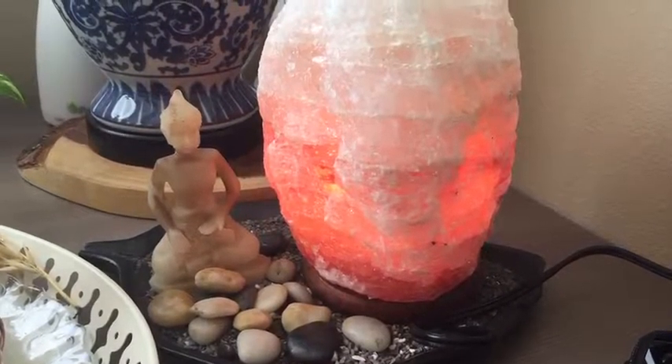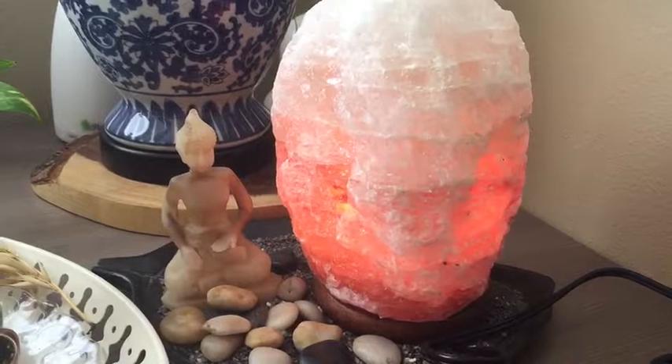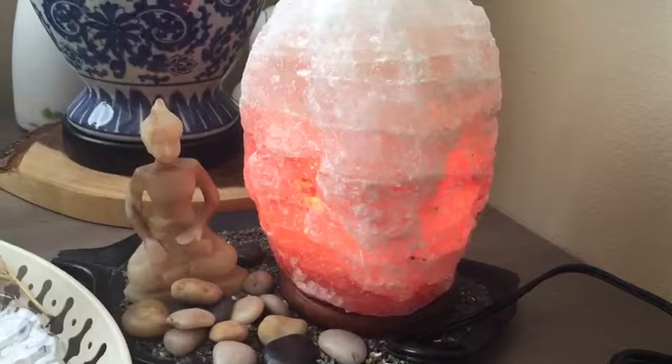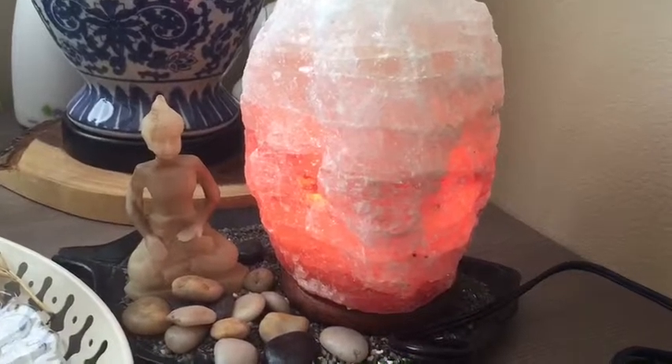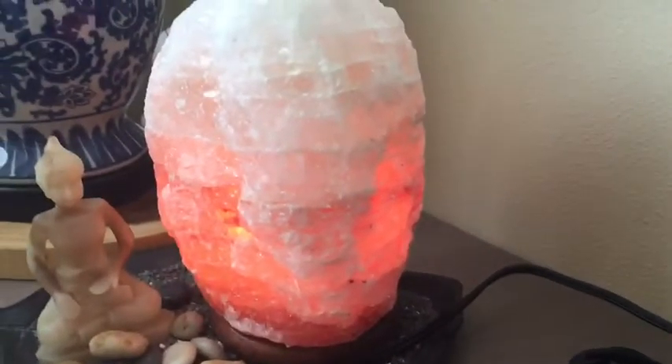It's around seven to ten pounds on average, and I've been using it for around a week or so. It included a bulb, so I fixed that, and it came in time.